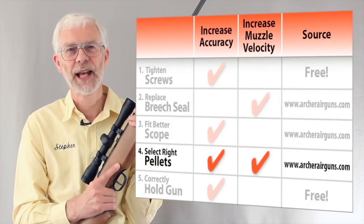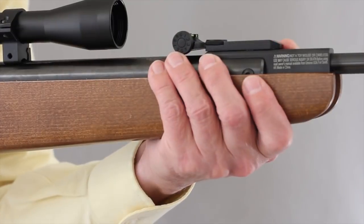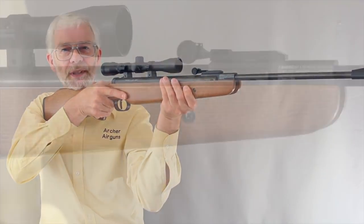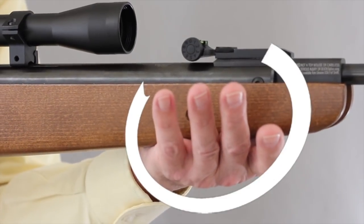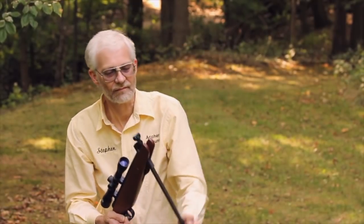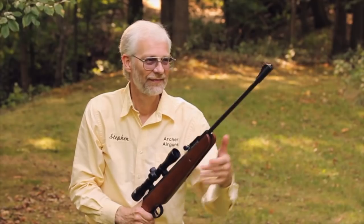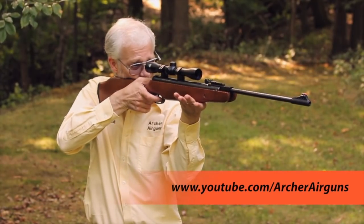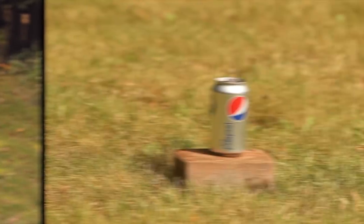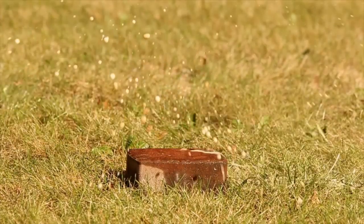One sure way to ruin accuracy with your Airhawk is holding the gun tightly when shooting. You'll find that these guns will shoot more accurately if you simply lay the fore-end on your open palm, rather than gripping the gun tightly. This light hold is often called the artillery hold. You can see more details of how to do this in my YouTube video 'Spring Air Accuracy.' With a little practice, you will find that you're shooting your Airhawk more accurately, and learning this technique didn't cost you a penny.